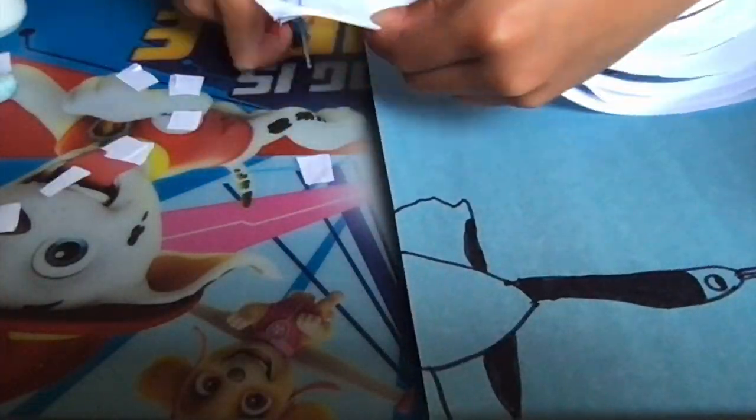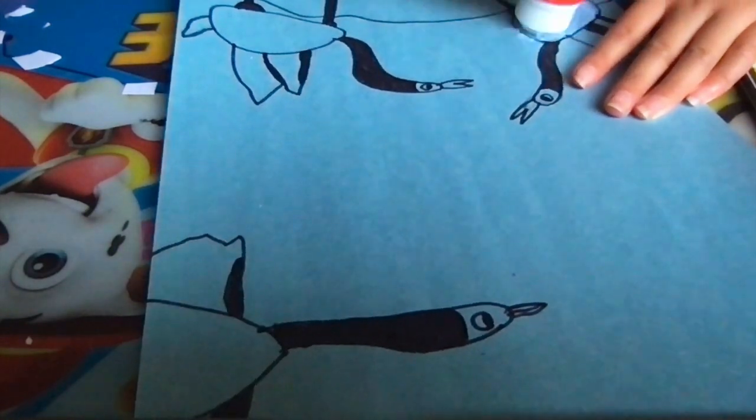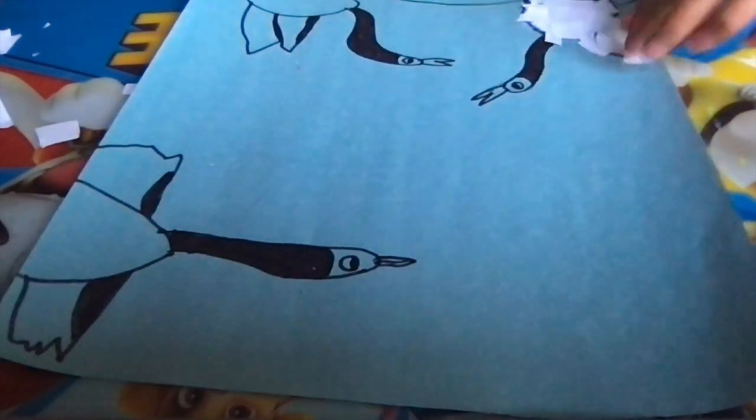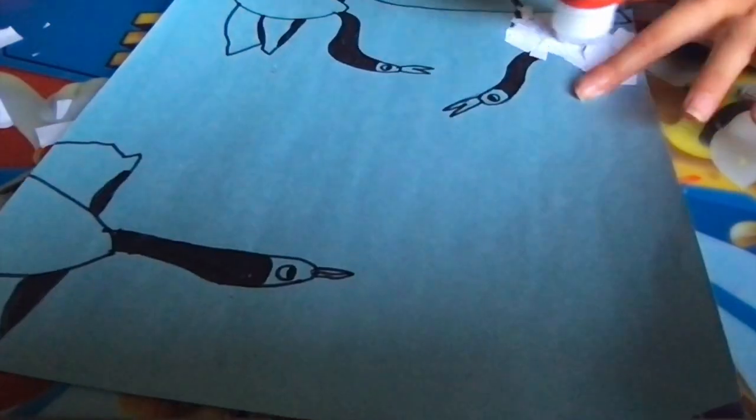To let the white feathers stand out, I cut some small pieces of white paper to use as the white feathers.